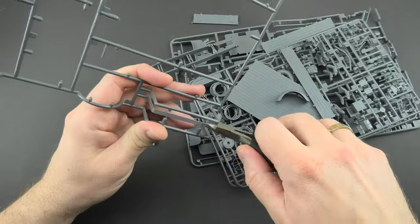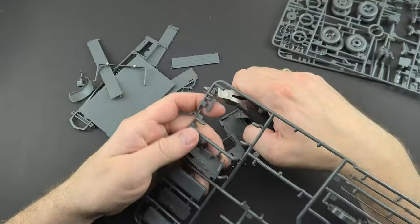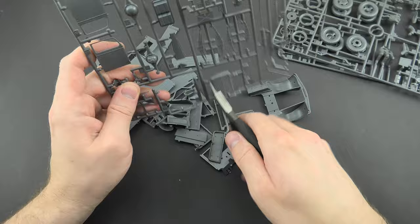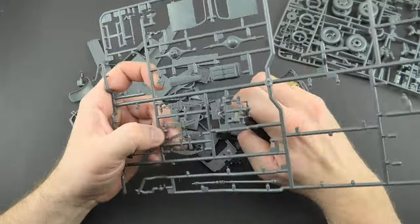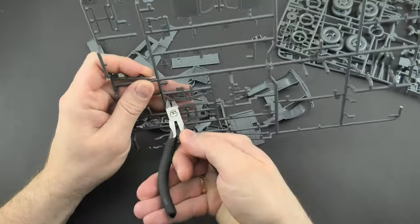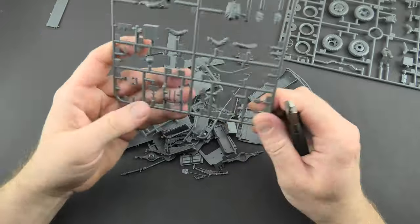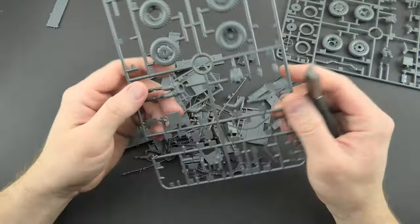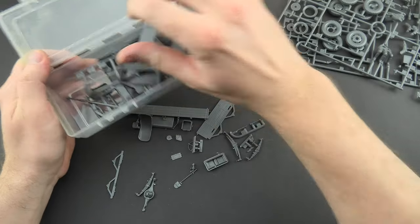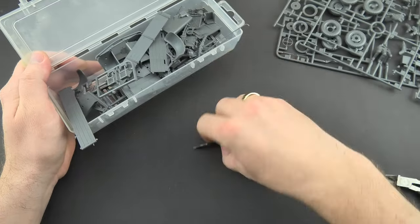First I cut out all the parts from the frames to save space. I'm not afraid of any mistakes because the model is very simple and as usual in Tamiya kits, assembling is like building with Lego bricks. Everything fits without a problem. To tell the truth, I've never built this model before and the only Opel Blitz I ever made was from Italeri. If it wasn't for the cleaning of mold marks, you could assemble this model in one evening.